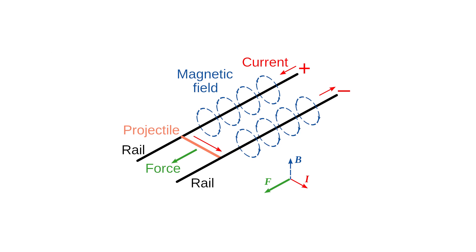One rail is charged positively and the other is charged negatively. A projectile is placed between the rails, effectively shorting the circuit. This draws a large current, which induces a magnetic field that points in the correct direction to create a force that pushes the projectile down the rails.